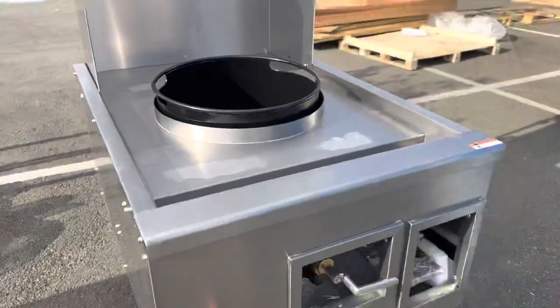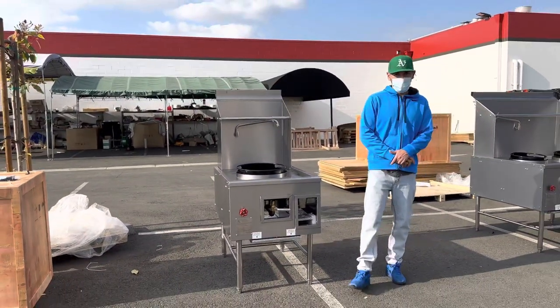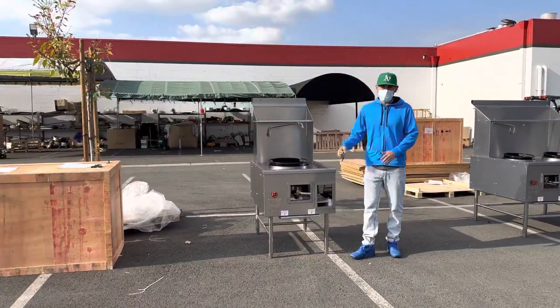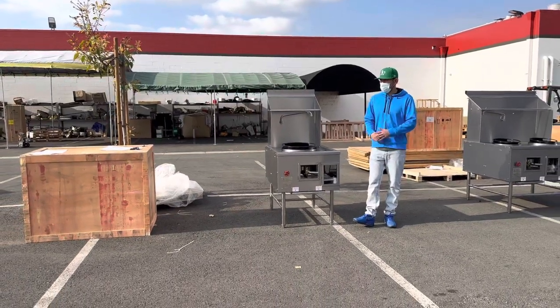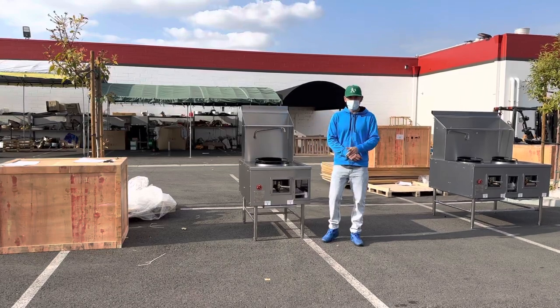We've got burners on the inside as well. If you're interested in one of these units, go to our website coolerdepotusa.com — we'll update more information including the price. If you have other questions you can also give us a call. Thank you for watching.